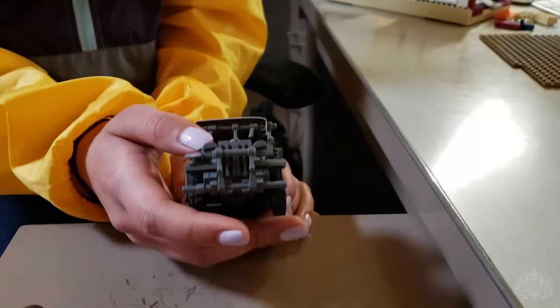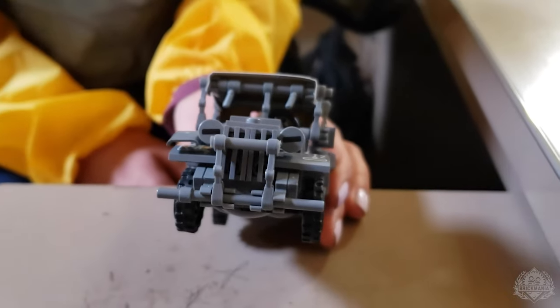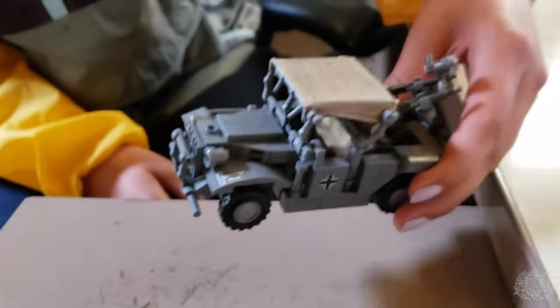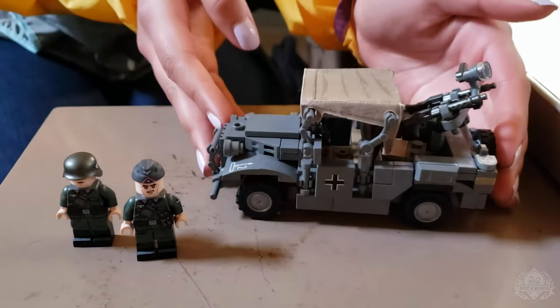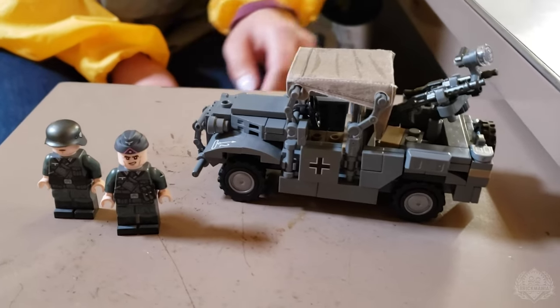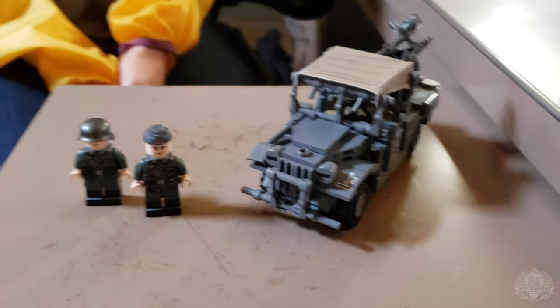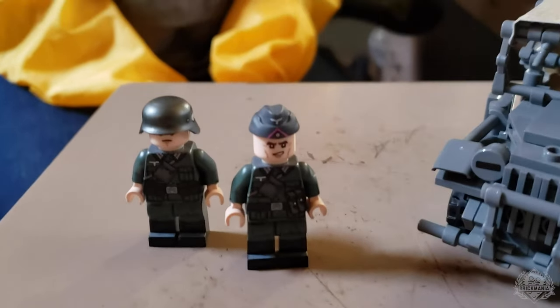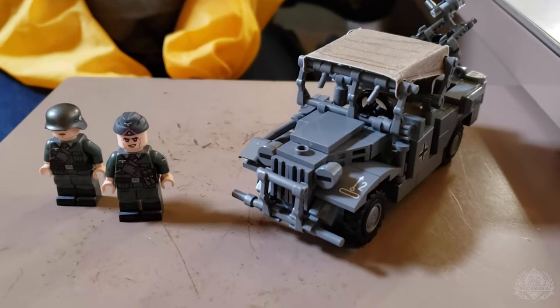The front looks really great with the two headlights. It's a really great build — I really like how it came together. Definitely an excellent kit, one that I think is going to be very popular for people prepping their Barbarossa convoys or any early war setup. It includes two minifigs because you need somebody out back running the anti-aircraft mount. It is available right now to ship. Tasha, thanks so much for checking in.